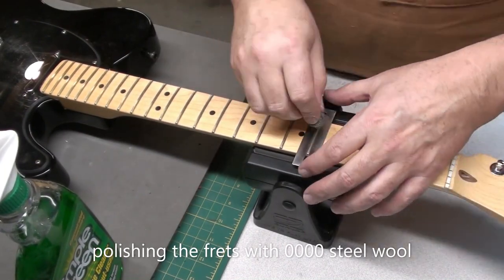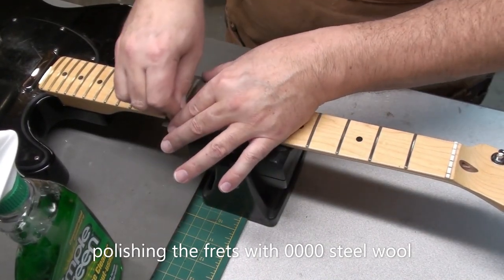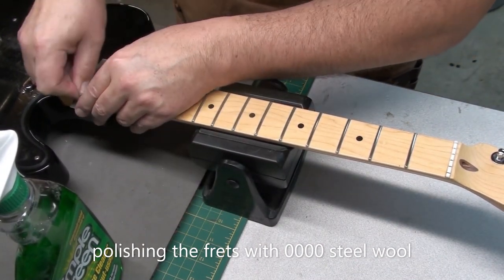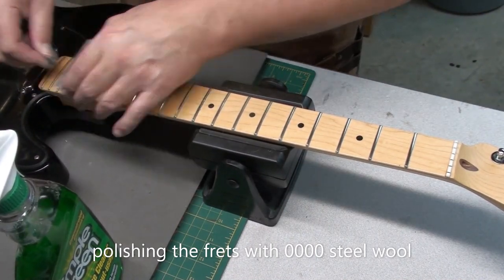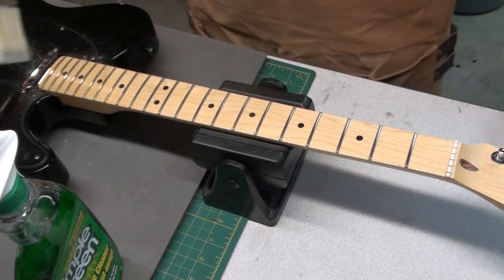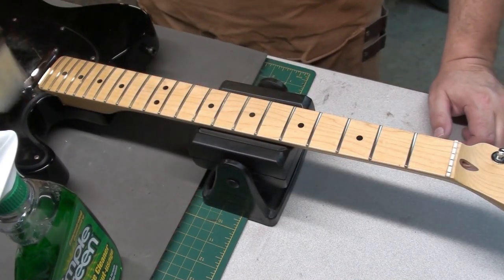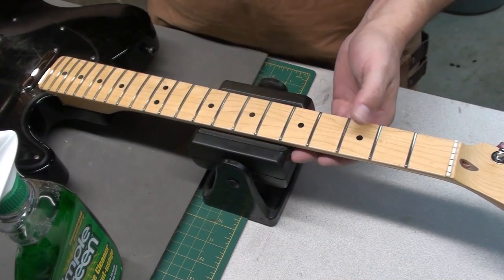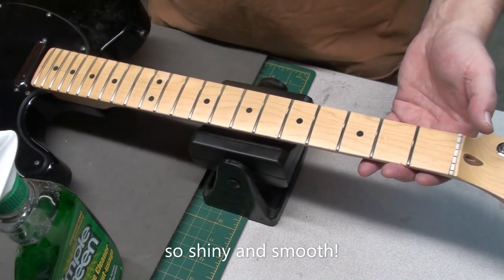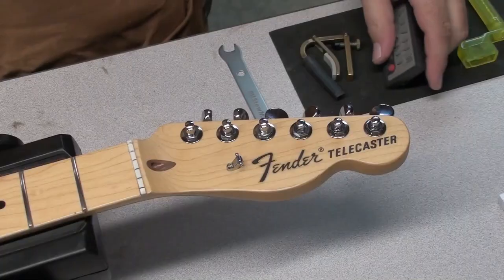I'll finish up the frets using some 4-0 steel wool and just this little metal fret protector. Gives a nice little polish without going crazy with a polishing wheel or anything like that. It is nice to play with smooth frets, that's for sure. I always have a couple of brushes around — super handy to clean into little cracks and areas. Nice and shiny, nice and smooth. You should try and do this every second or third time you change your strings.